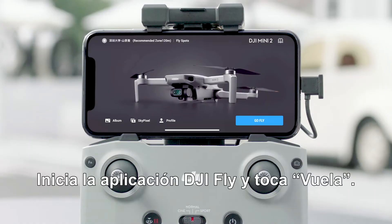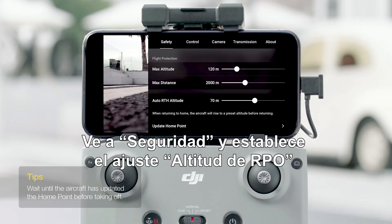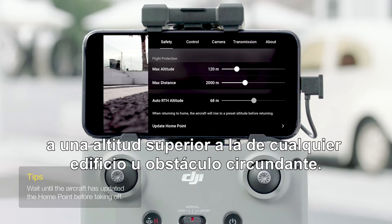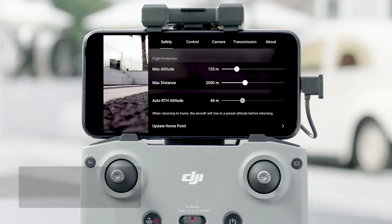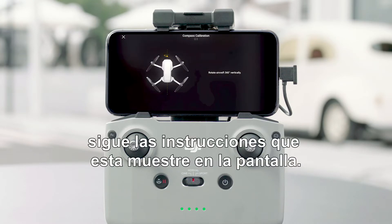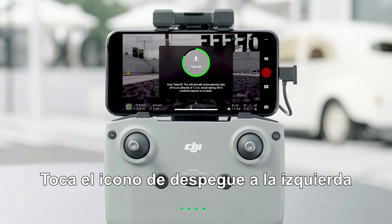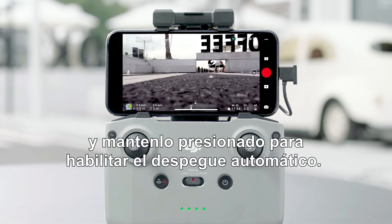Launch the DJI Fly app and tap Go Fly. Go to Safety Settings and set Return to Home altitude higher than any surrounding buildings or obstacles. When the app displays abnormal alerts, follow the on-screen instructions. Tap the Takeoff icon on the left and press and hold the icon to enable Auto Takeoff.